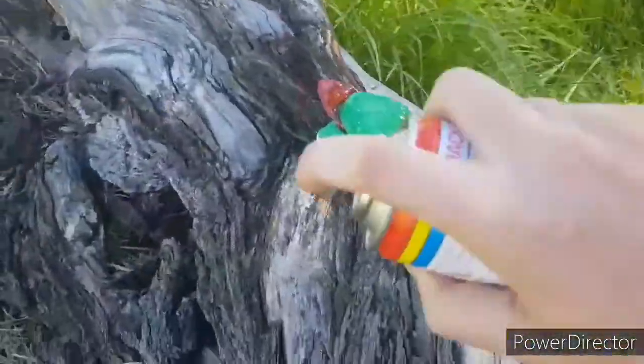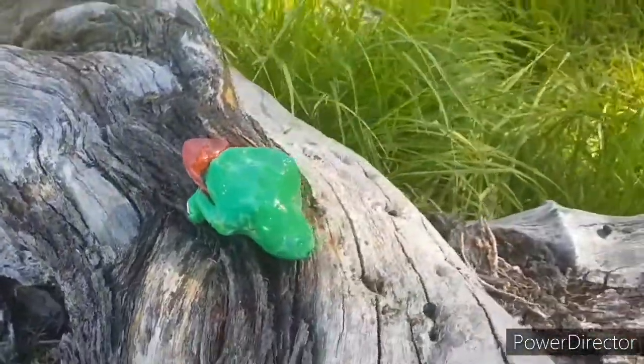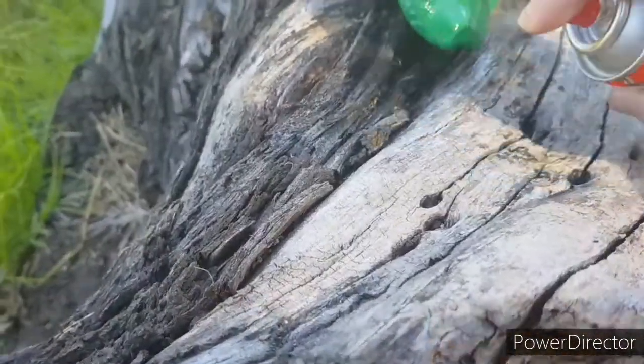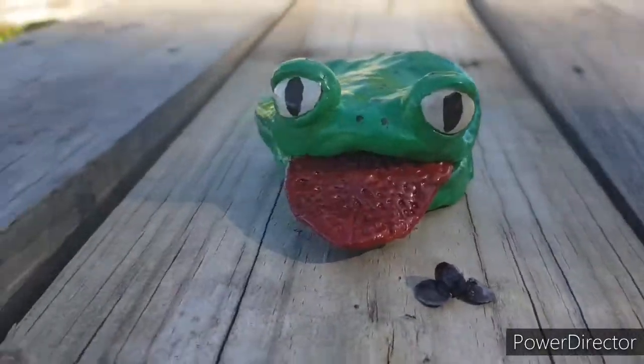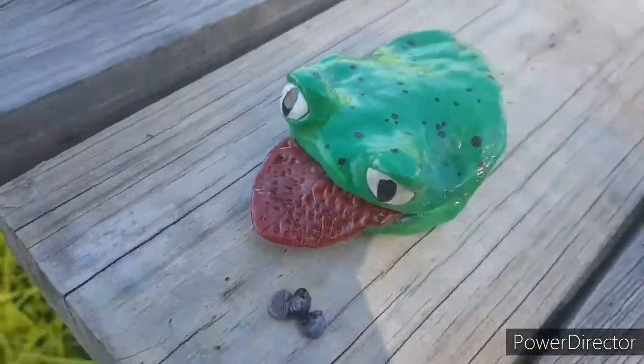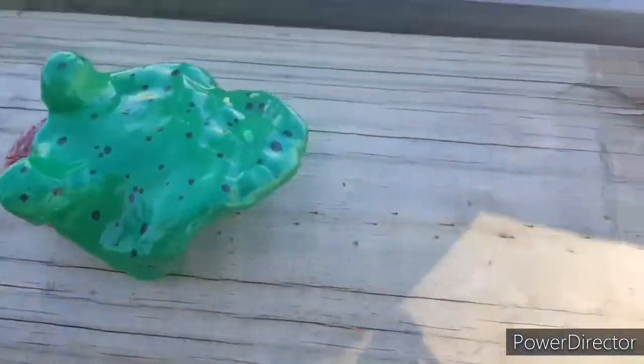I turned it around and sprayed the bottom, making sure that every part was sprayed. I did this a couple of times — I would spray it and wait for it to dry, then turn it around and spray it again. And this is the finished project.